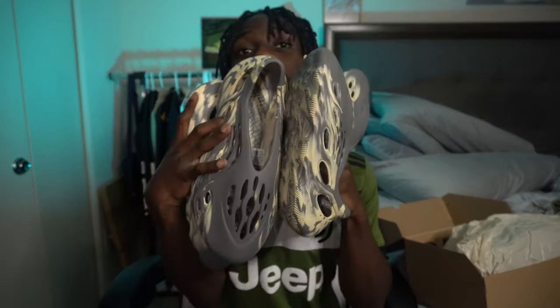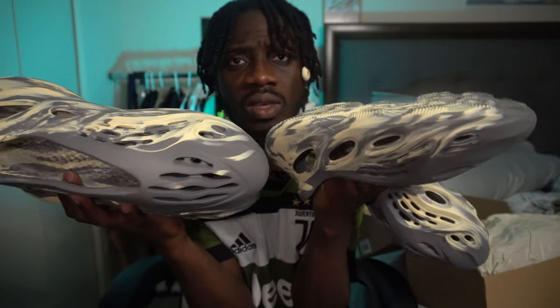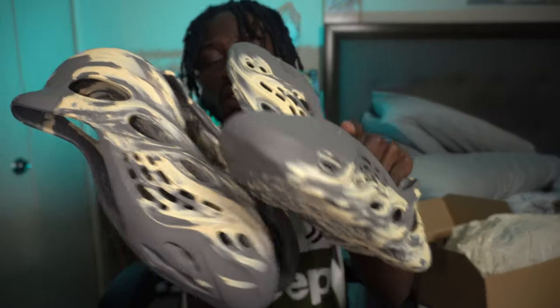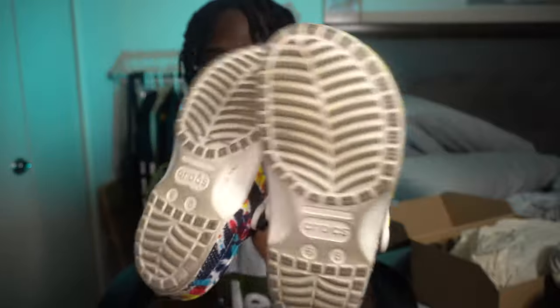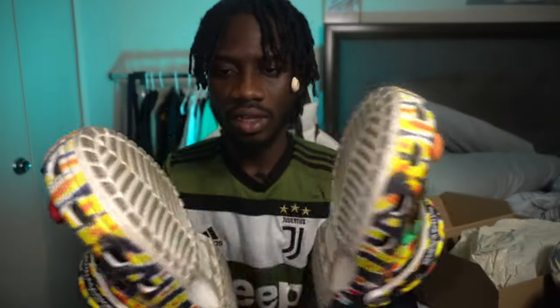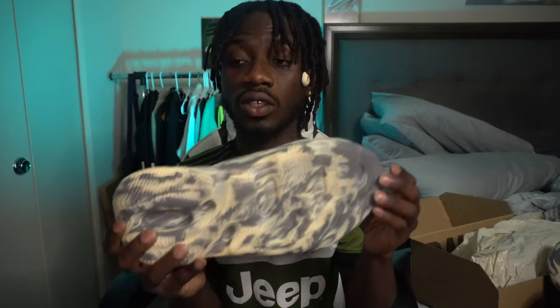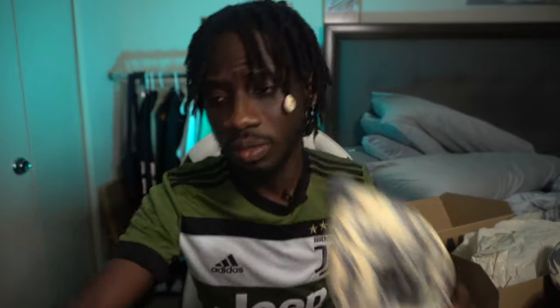Is it hype or is it trash? To be sincere, when I tried it on it was very comfortable, but I don't see myself rocking it. Instead of rocking this, I got this as my go-to shoe — or should I say, my slippers. I've been rocking these every day. This is my summer shoe. Anyway, for the resell, let me bring my phone real quick.